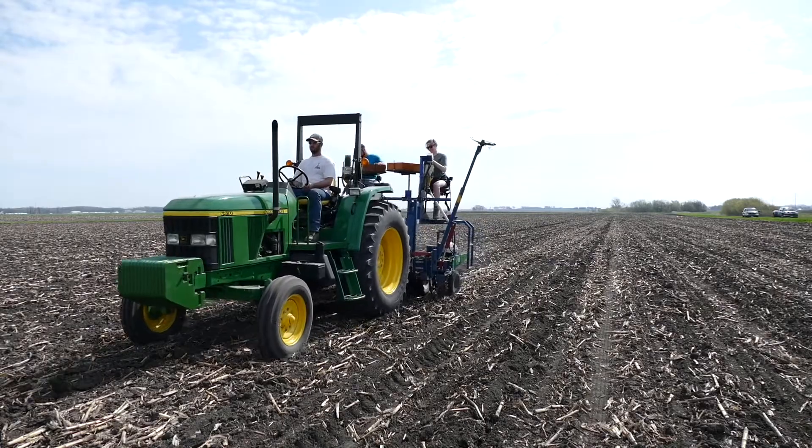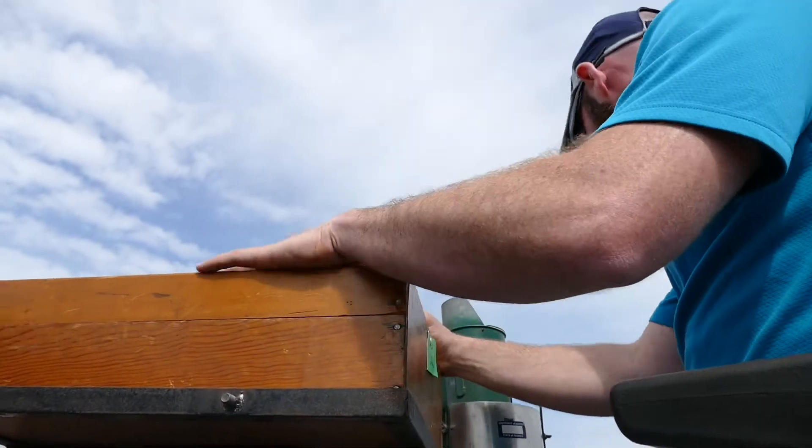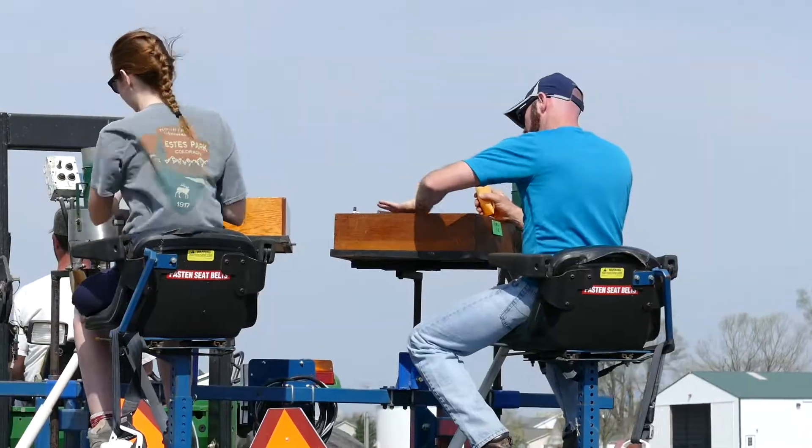There'll be hundreds of different plots within this field, two replications of most, and there's going to be roughly probably around a thousand plots in this part of the field.